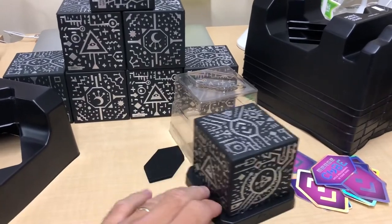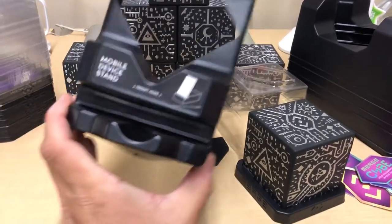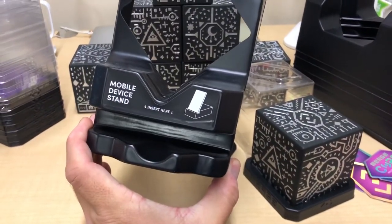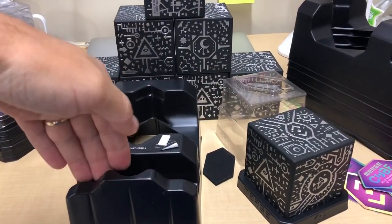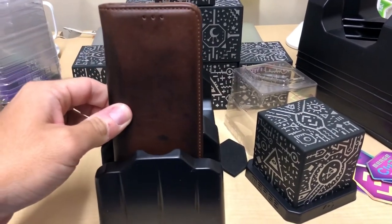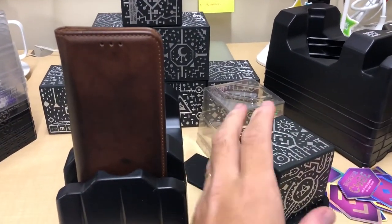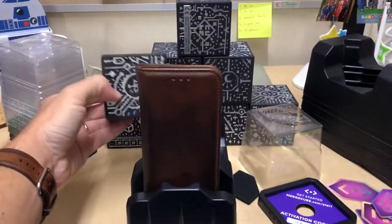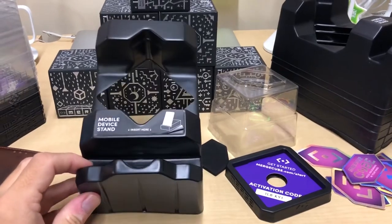But one of the most useful parts of the packaging is this giant plastic box. Don't throw this away. It says right there on the front — it's a mobile device stand. Right here in the front you have a pocket where you can prop your device inside of it. Then you don't have to worry about holding the device in one hand while manipulating the cube in another, because your hands are now free to manipulate the cube itself. So this device stand, although bulky, is extremely useful. Don't throw it away.